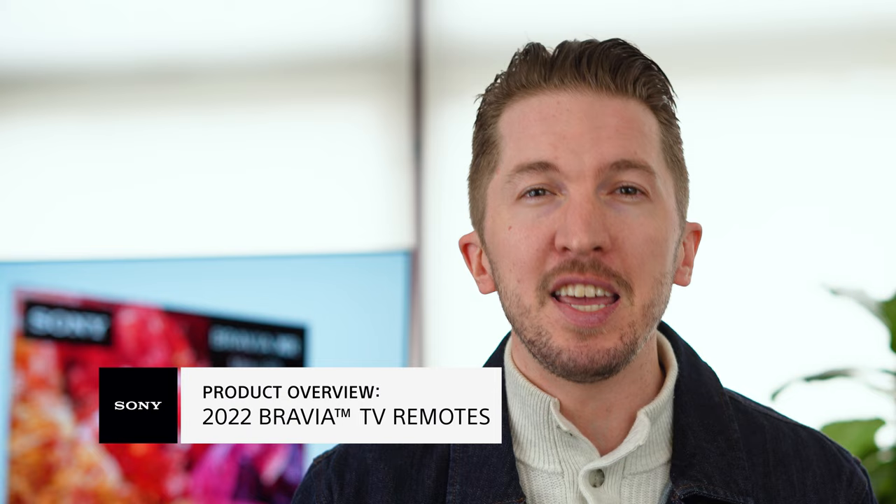So that's a quick overview of our 2022 TV remote controls. If you have any additional questions and would like to speak to a Sony expert like myself, be sure to check the link in the description below for our one-on-one consultation program. We're now offering a video chat option to make finding your next Sony solution even easier. Thanks for watching.